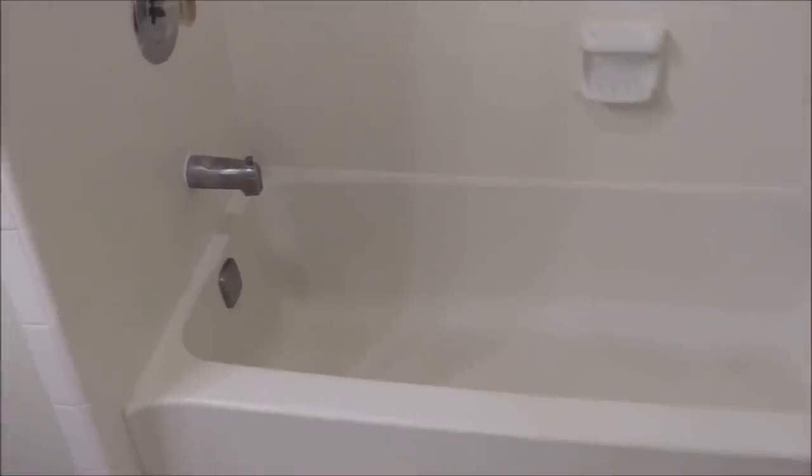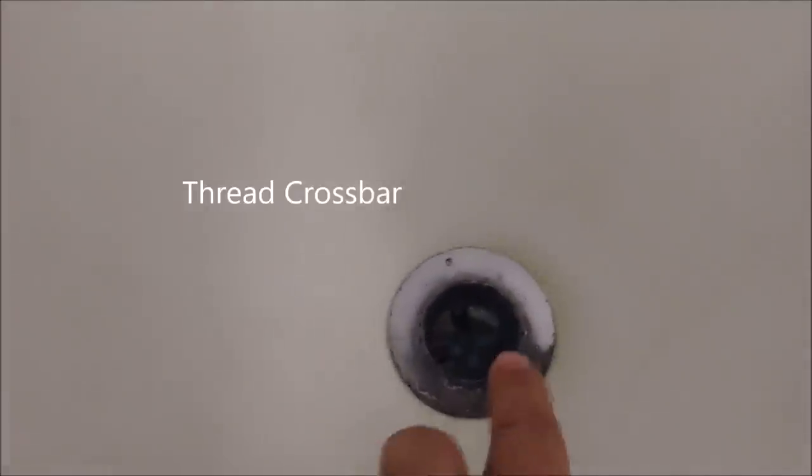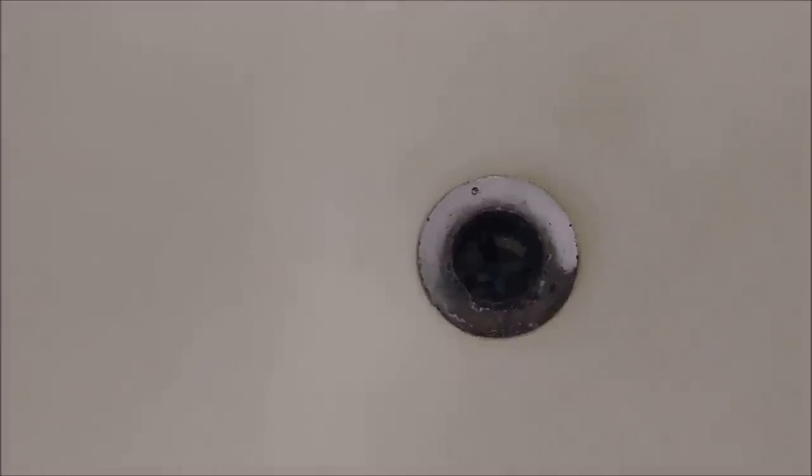This is my tub that I'm remodeling, and I want to concentrate today on the drain here. You can see how ugly this drain is because it's probably 20 years old. If you look inside, you can see there is a cross metal. These cross metals have a number of purposes — one is to block big objects, and the other is to insert the drain into its position and lock it. Today I want to show you how to replace this drain.